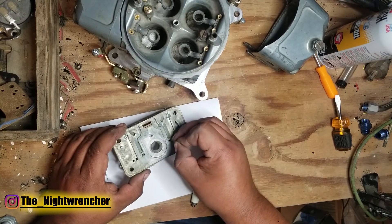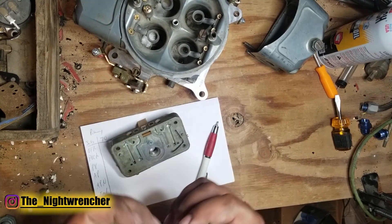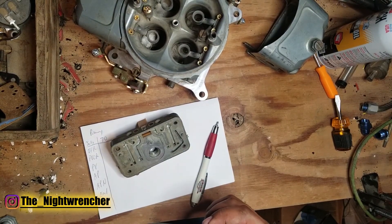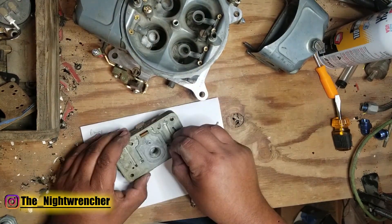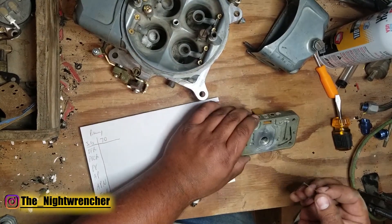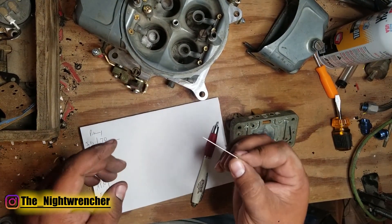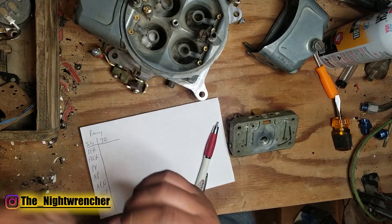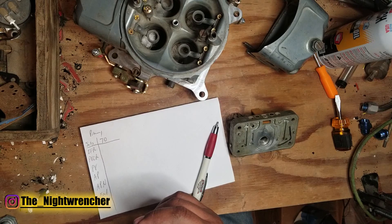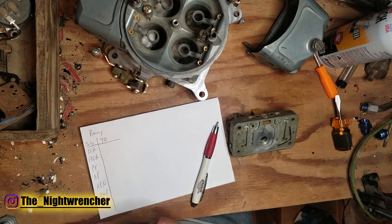Starting off at 28 and that's in fact too small by a lot. Going to 30 — still too small. 32 — yes, we're at 0.032. It's kind of like doing a feeler gauge: you just feel that it has a little bit of resistance as you're going in, and you go ahead and go up or down based on what you're feeling. So we are at 0.032 for the idle feed restrictors.